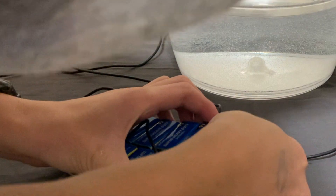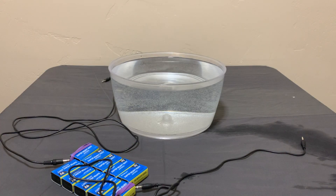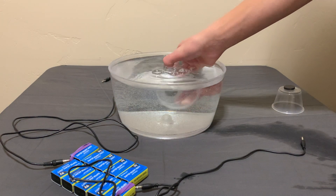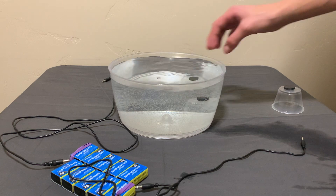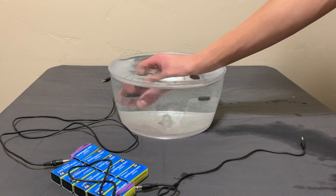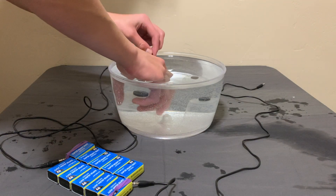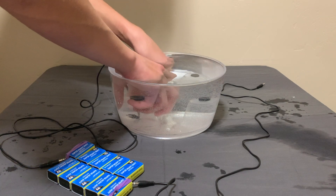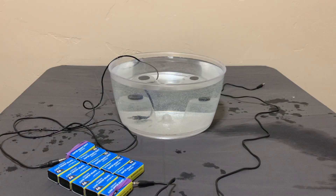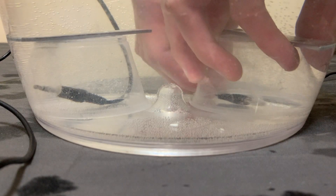I probably should have worn gloves, because I actually did shock myself like three or four times. So I submerged the cups underwater, making sure to put the cup with the smaller weight on the right where the oxygen will be, and the cup with the larger weight on the left where the hydrogen will be, since there will be twice as much hydrogen as oxygen. I put the negative wire under the left cup, and the chemical reaction only starts once the positive wire touches the water. After I put the positive wire under the second cup, the bubbles start coming up.